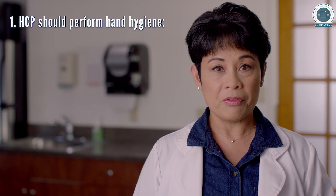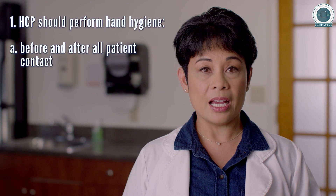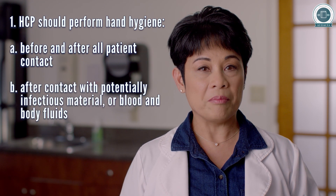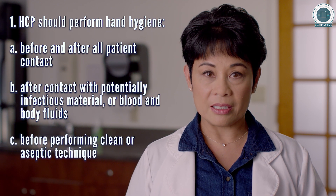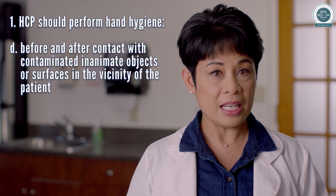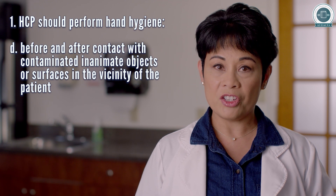HCP should perform hand hygiene before and after all patient contact, after contact with potentially infectious material or blood and body fluids, and before performing clean or aseptic technique, as well as before and after contact with contaminated inanimate objects or surfaces in the vicinity of the patient.